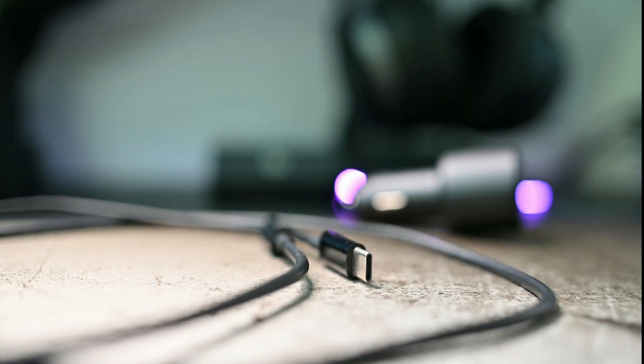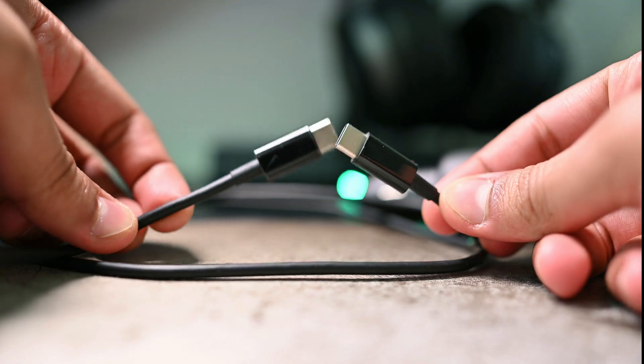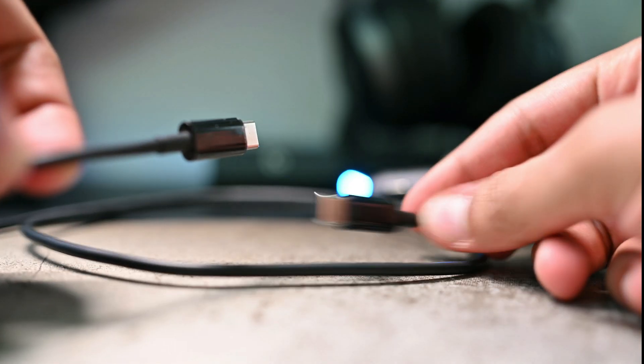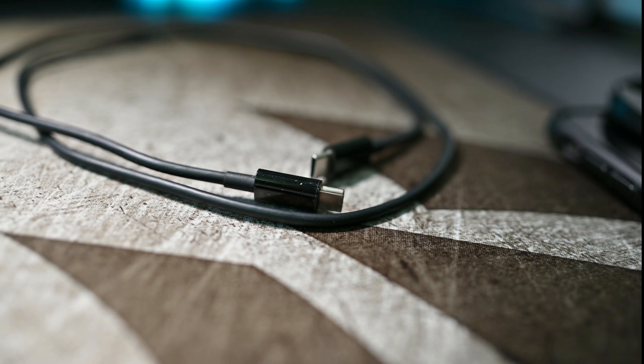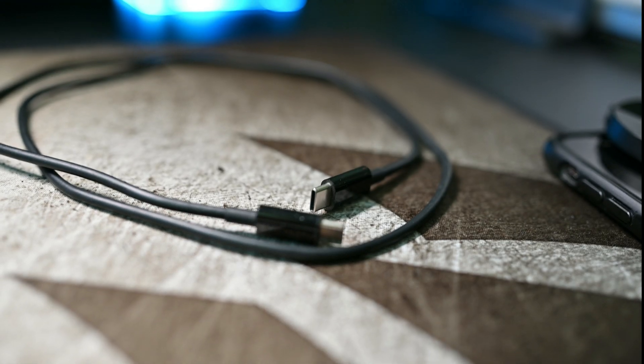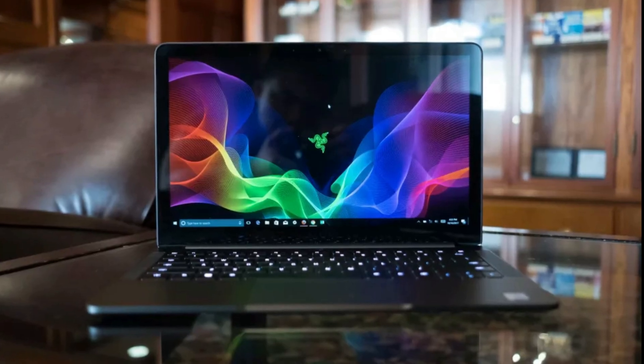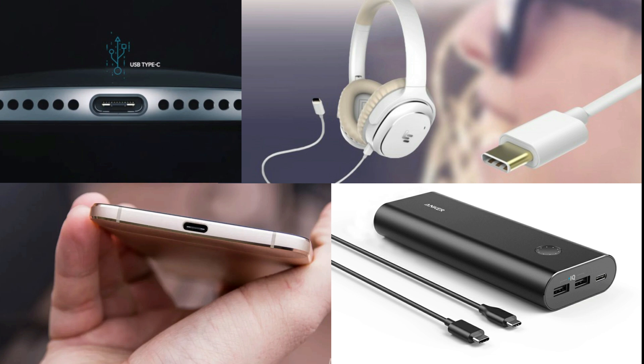Since the package already includes a USB-C to C cable, you don't have to buy one, which will save you some money. The cable has a built-in e-marker chip that supports 5A high current to reach the 100W output. It can be used safely to charge mobile phones, laptops and other USB-C interface devices without any issues.